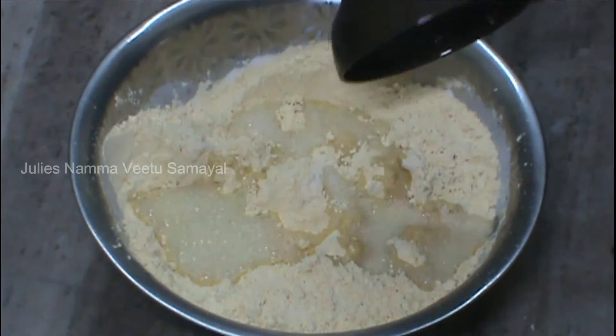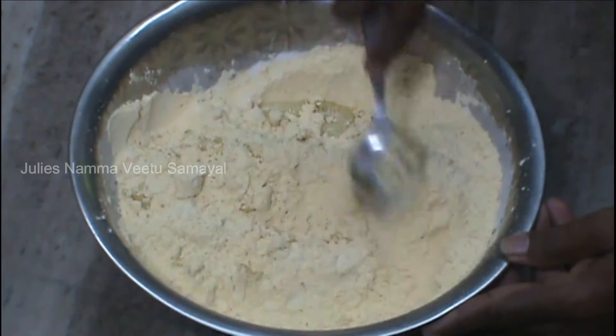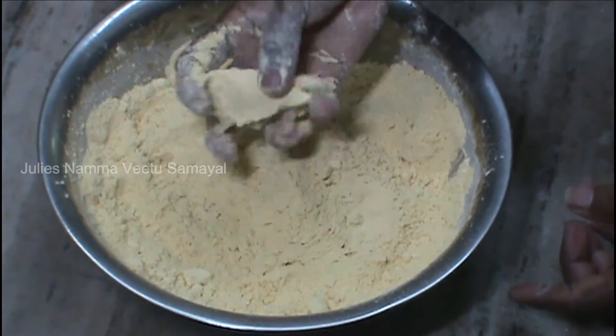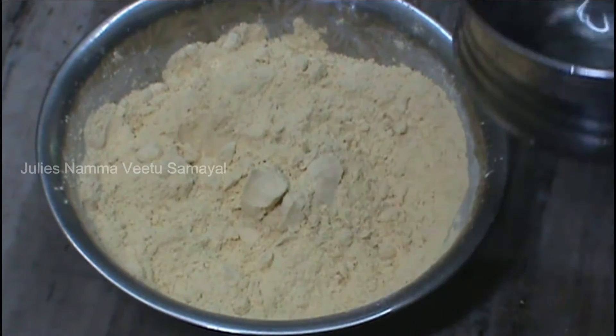4 tablespoons of soy sauce. If we put the soy sauce in the pan, we will put it in the pan.